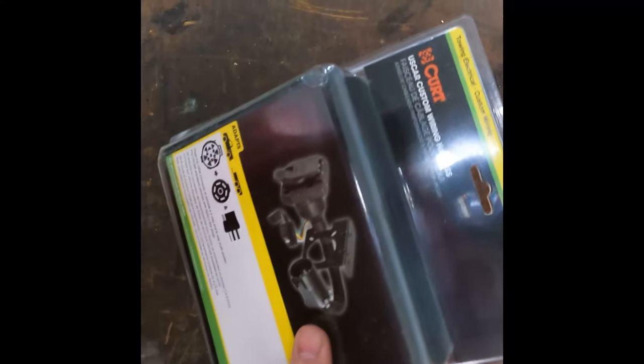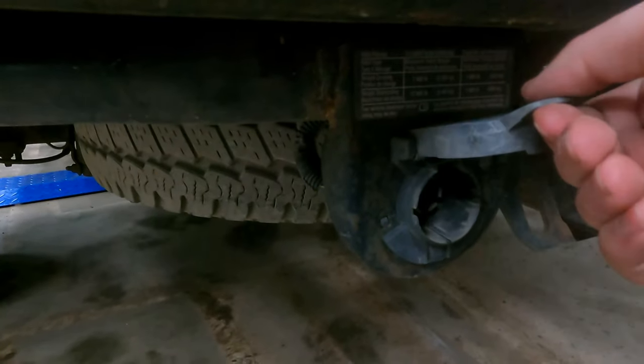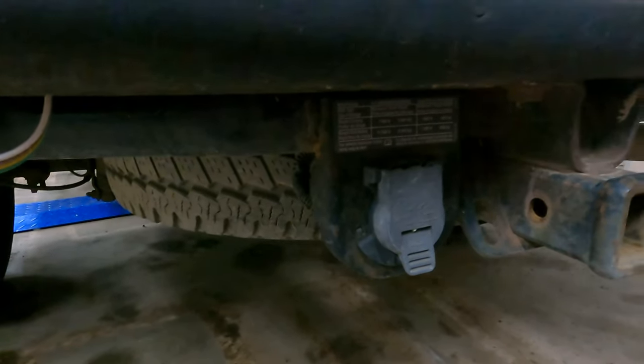Here is the model number for the plug, showing it as a seven pin with a combo. It's just got a pigtail basically on the backside. Here's his current seven pin trailer plug. It's in good condition, nothing wrong with it, but he really wants to add that four pin connector — that's why we're doing this.